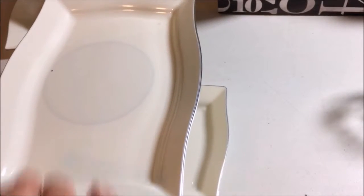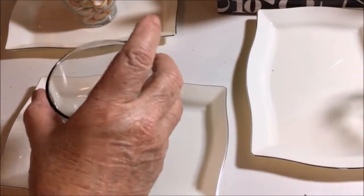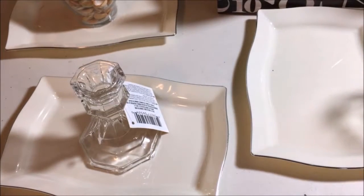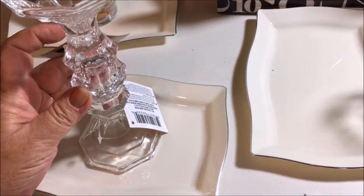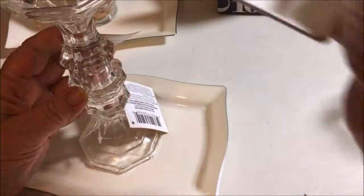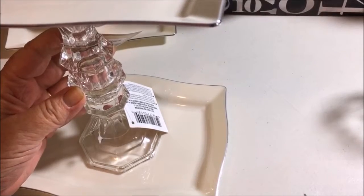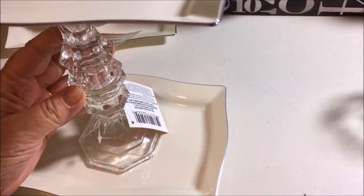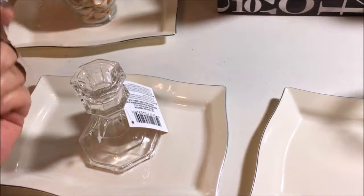Or if you wanted to do it like so — I also found the candle holders. This is going to make it taller, but I would glue them like so. It gives it a real decorative look, and then put the second one on top. It's going to be taller than the vase, but this is just a couple other options of what you can actually use.